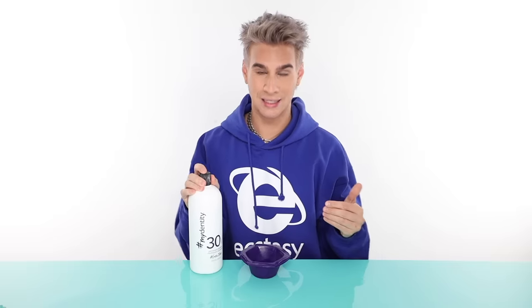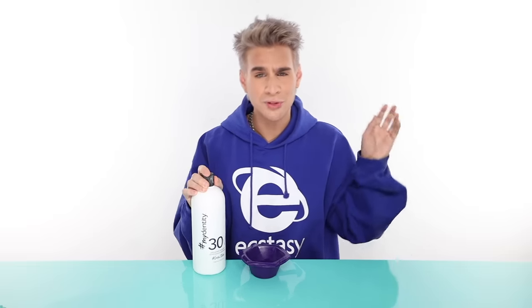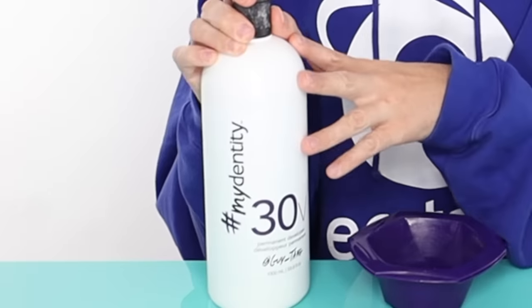What you'll need today is just a few simple things: obviously a bowl, some developer. I'm going to be using 30 volume. I pretty much always use 30 volume. I like to cut down on my time — rather than using 20 and leaving it on for an hour, I'd rather use 30 and leave it on for about 30 minutes. You can also put some Olaplex or any kind of bond-building treatment inside your mixture.